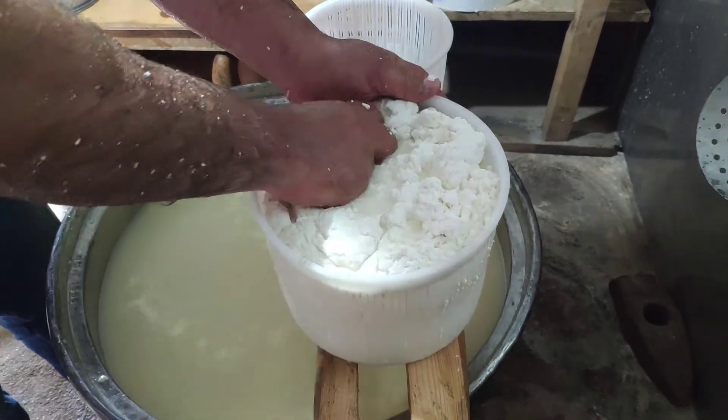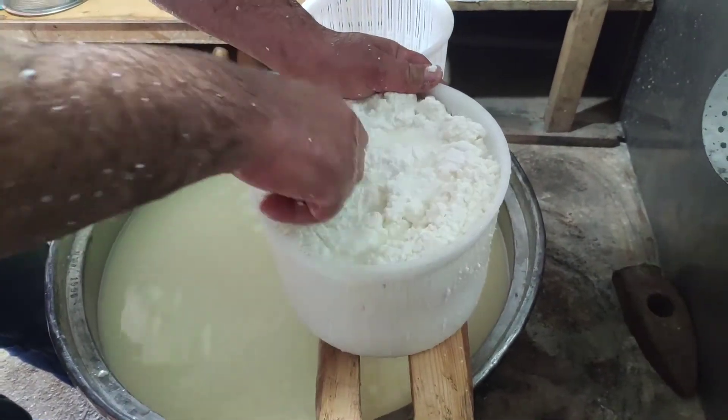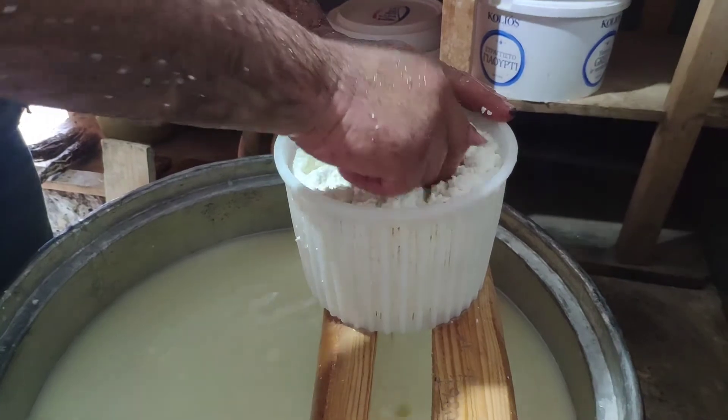We press it gently so we take some liquid out of it. And the rest of the liquid will become sweet cheese.